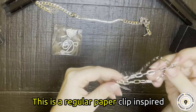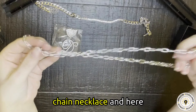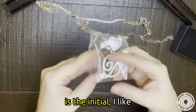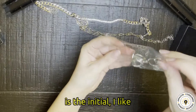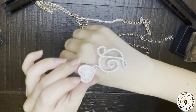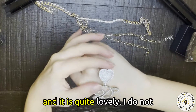This is a regular paper clip inspired chain necklace. And here is the initial. I like how you can tailor this initial. And it is quite lovely.